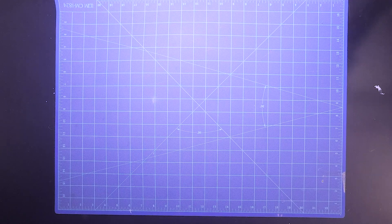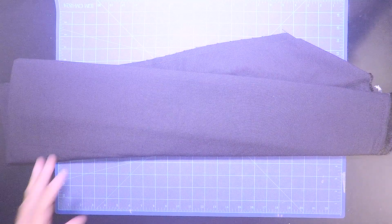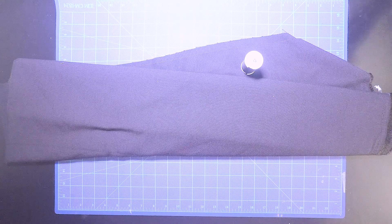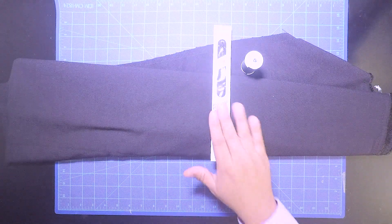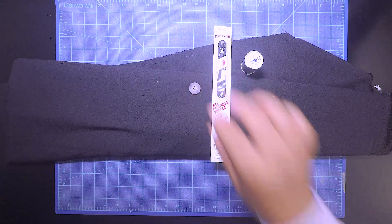The next thing I want to talk about is the shorts — the smart shorts. They're going to be black material. This is linen also, so it should be really breathable. It's going to have black thread, so it should blend in with the shorts, which is okay by me. And they have a zipper and a button.